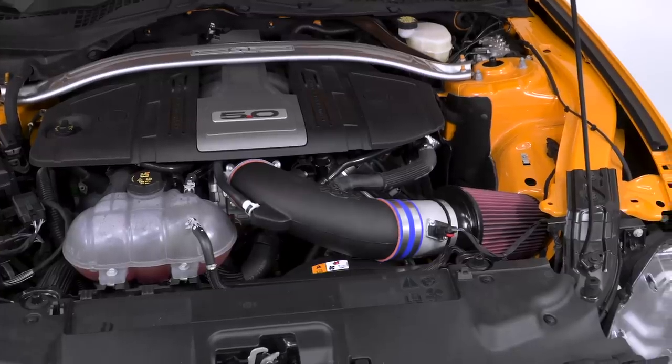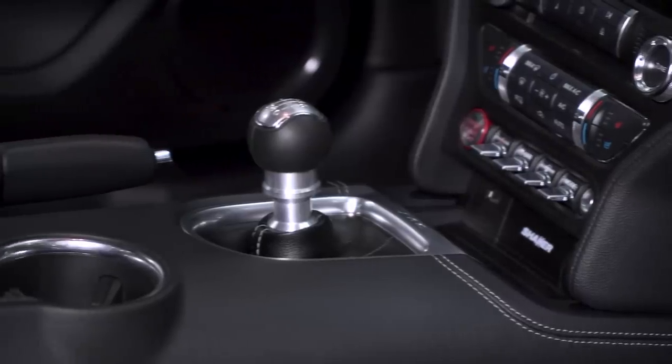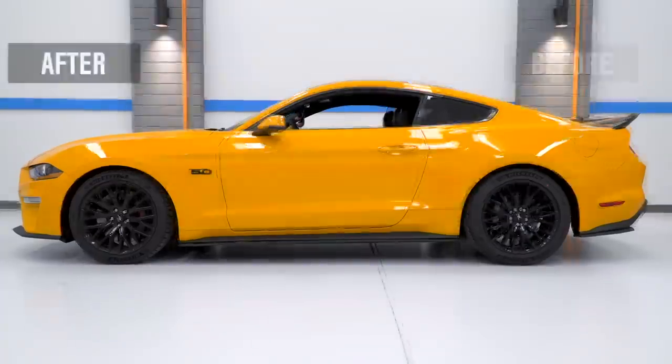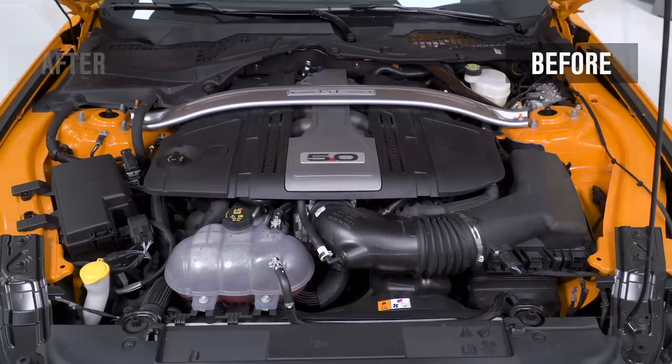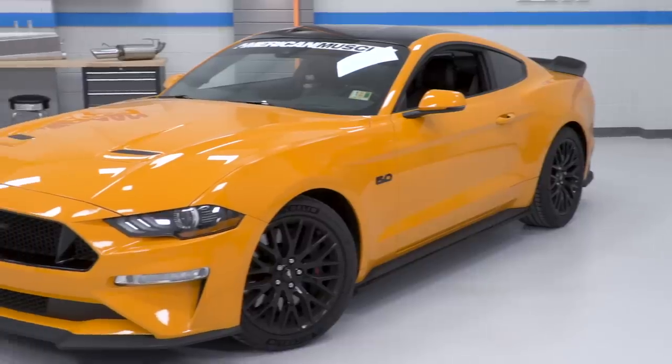You have a ton of different options when it comes to brands or what direction you wanna take your build in, so I picked out five modifications in total that all benefit the 2018 in some way, shape, or form. We're gonna show you an example of each modification and give you a good look at the car before and after each part is installed, just so you can see what kind of difference the parts make.